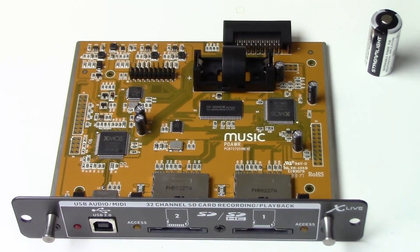Let's go ahead and jump in and actually install this in the back of the board. Here's the Behringer Xlive card. As we can see, we have a USB 2.0 slot right here, as well as two SD card slots right here.